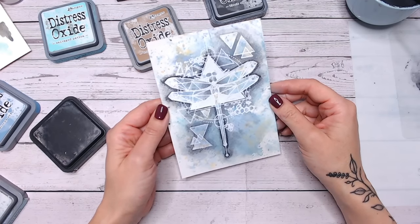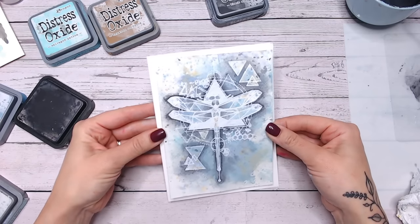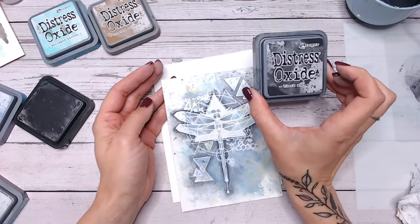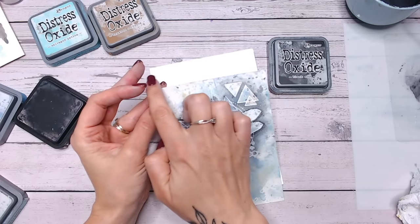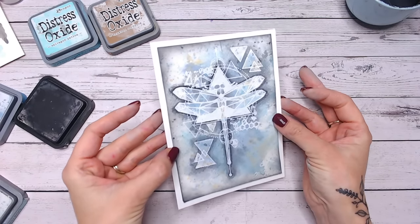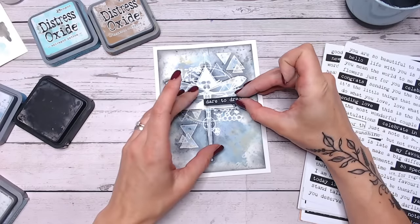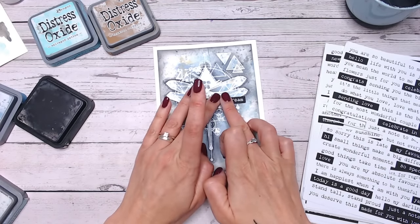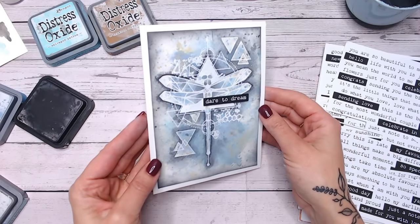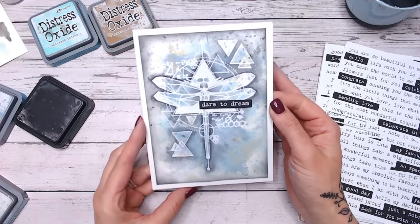Once this is completely dry and you're happy with it, you can mount it onto your card base. Now putting this on my card base, I feel like it needs an outline, a frame around it. So I'm going to take my Distress Oxide with a blending brush and just edge around the outside to give it a little bit of a vignette. Now I'm placing a sentiment here off centre, just at the base of the dragonfly, and this is from my Textures Sentiments for All paper pack where I can cut either a black or white sentiment from lots of different phrases — and that is the finished card.